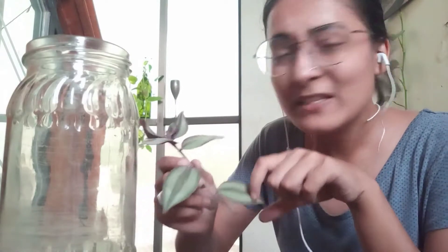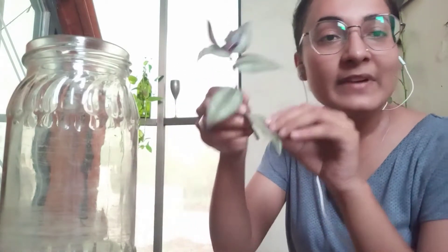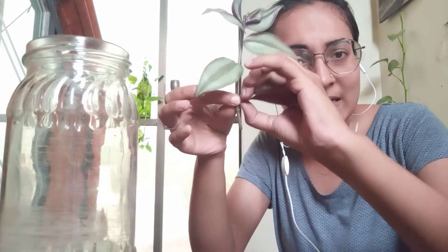Then we have this wandering jewel. You guys remember this — for the beginners, this is not a very sturdy plant. It's a very brittle plant; it will break very easily. It will grow really well, but it's always been prone to breaking and melting away. So you need to be very careful while handling this plant. I'm going to just hold it from here, hold it firmly, and then just pluck the leaf like this.